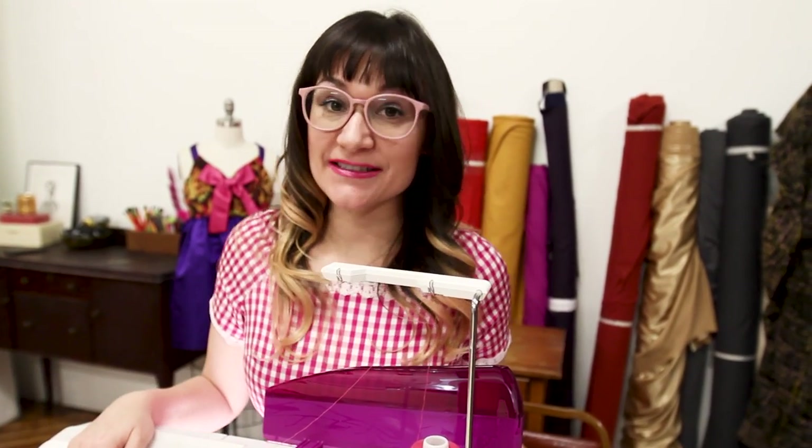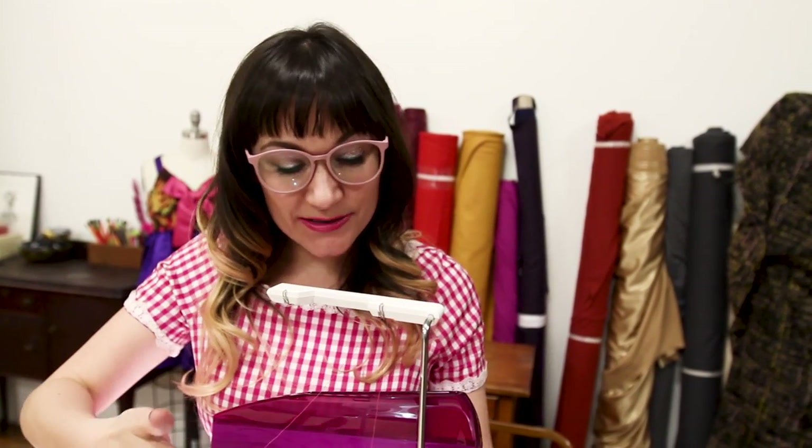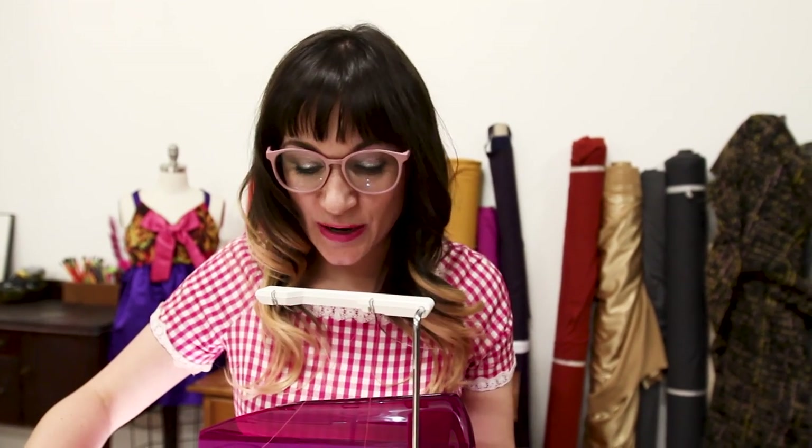When they designed this machine, they definitely took into consideration design and aesthetics, because it is large enough to fit your sewing projects under it, it's bright enough to see your tone-on-tone fabrics and threads, it has two spots for threads, and it's pink! The side of it lights up in hot pink — it's kind of like a disco. There's also a light in here by your thread as well. This machine is literally lit up!